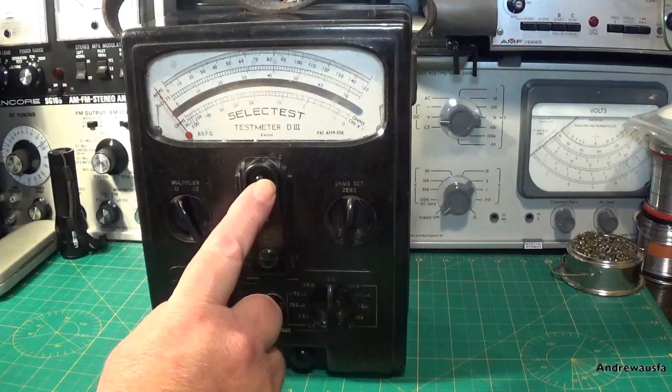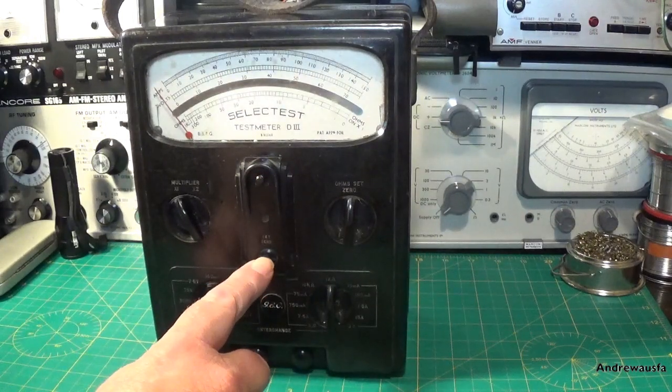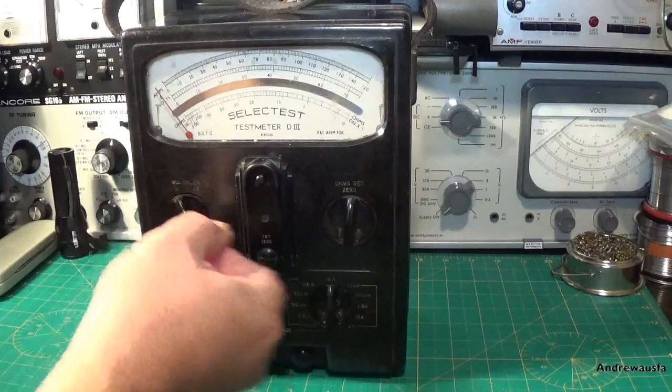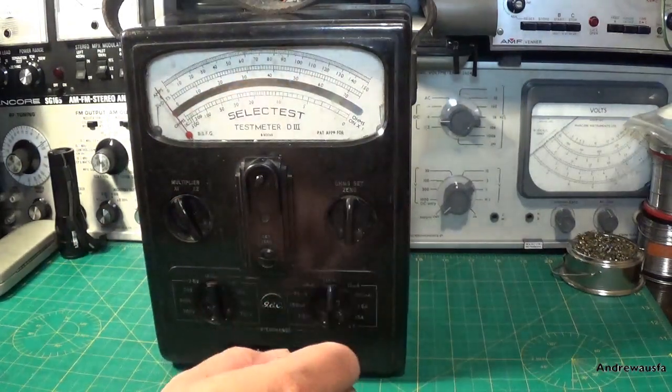It has got this beautiful Bakelite cabinet with a very Art Deco moulding, which features the Reset Button and the Set Zero. It has got an X1 and X2 multiplier here, or a Divide by 2 — I think they mean Ohms Set Zero there. It has only got one Ohms range.